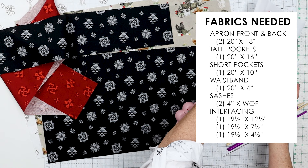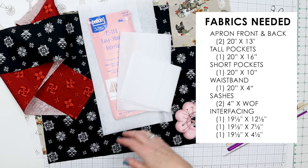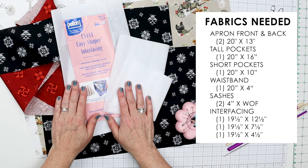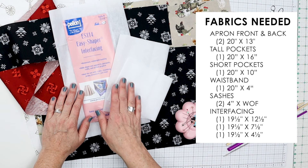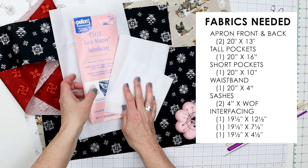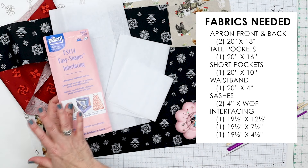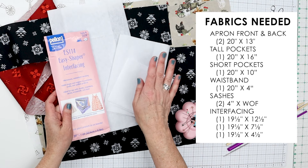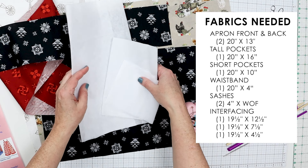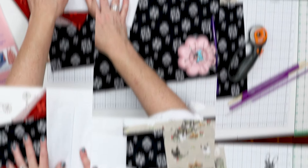It's really important that a garden apron have some stability because it's going to hold heavier things like trowels and your phone. So you need some interfacing — any kind of medium weight works. I used Pellon ES114 Easy Shaper interfacing, one packet which is 20 inches by one yard. That gave me the three pieces I need. For your interfacing, just cut it a half inch smaller than the outside and both of the pockets.